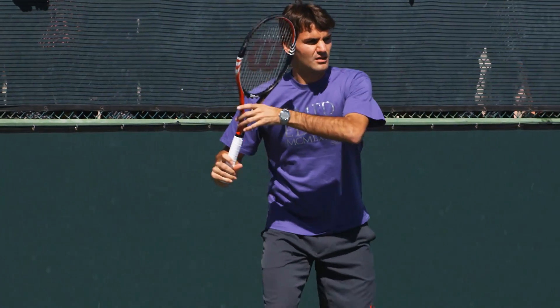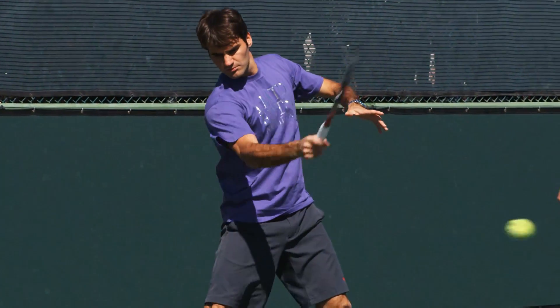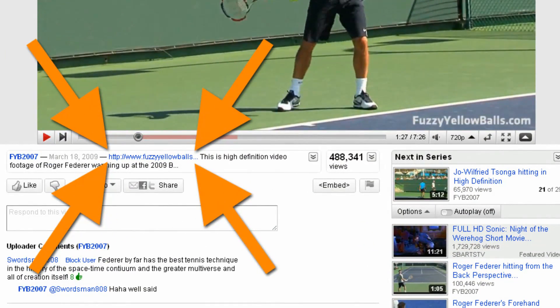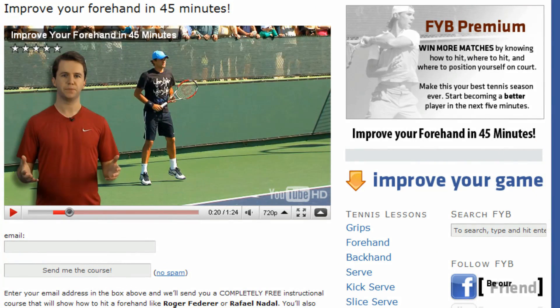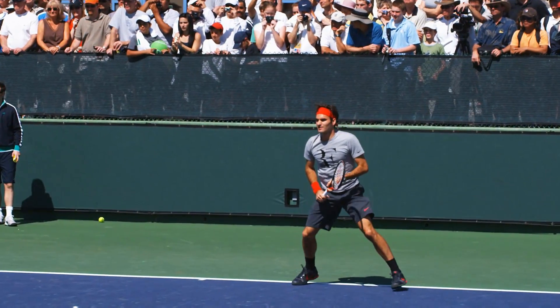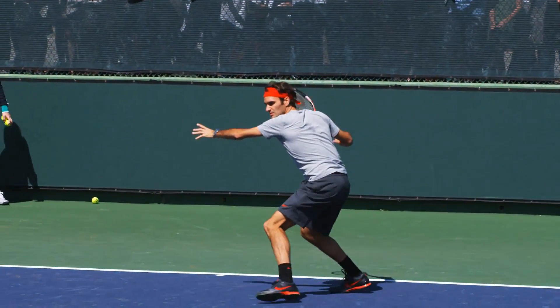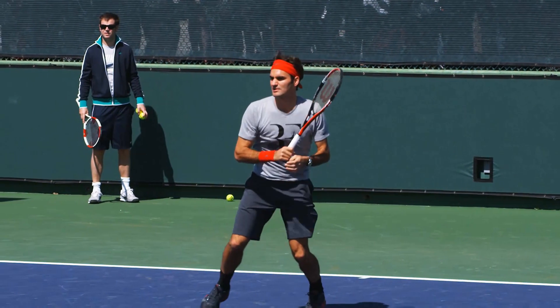Did you know that there are only five simple things you need to do to have a textbook forehand like Roger Federer? If you click the link in the description of this video and visit our website, you'll learn why Federer's forehand is so good and how you can copy his technique, and this entire 45-minute lesson is 100% free. Join the thousands who have already learned what these five simple things are and take control of your forehand today.